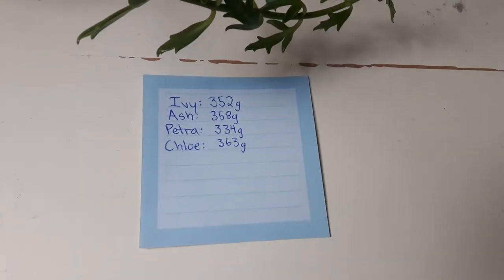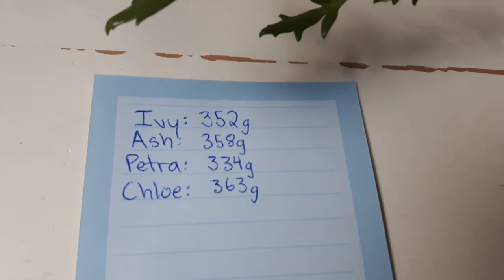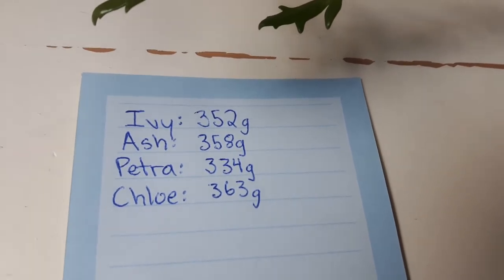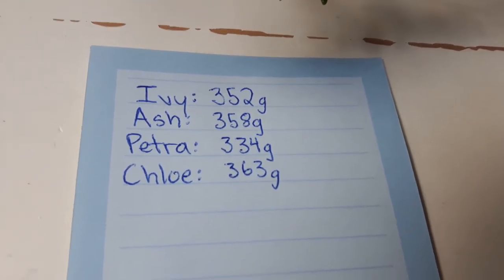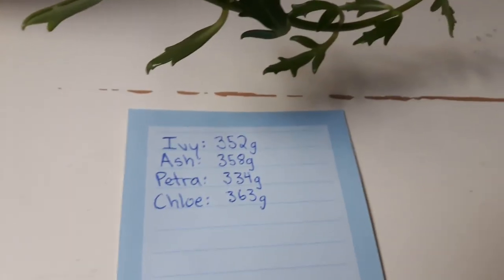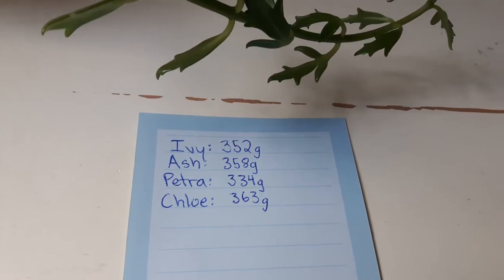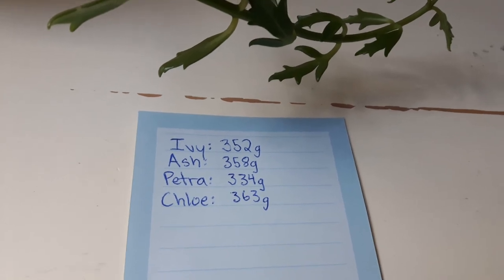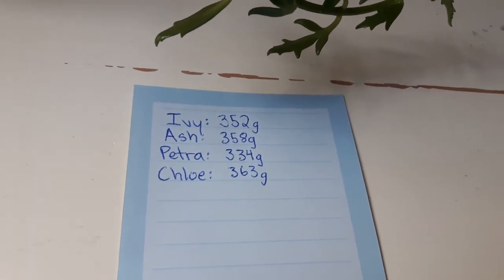Okay so these are their weights. I was a little bit surprised — I did expect Chloe to be the heaviest at 363 grams but what I did not expect was that Petra was the lightest at 334 grams. It does make me wonder how accurate the scale is; all of them are very close in weight so it's very likely that due to their position in the bucket or whatever reason they have slightly different weights. However none of them are particularly underweight, otherwise everything is as expected. Ash is second in weight after Chloe, and then Ivy is after Ash with 352 grams.